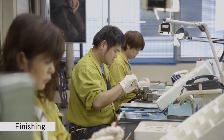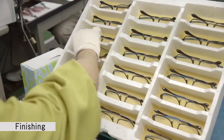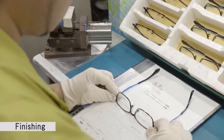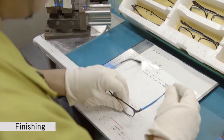Finally, we reach the finishing processes. The frames are checked against the original design drawings to verify that no distortion has taken place and no scratches or marks remain. Finally, a single metal frame is complete.